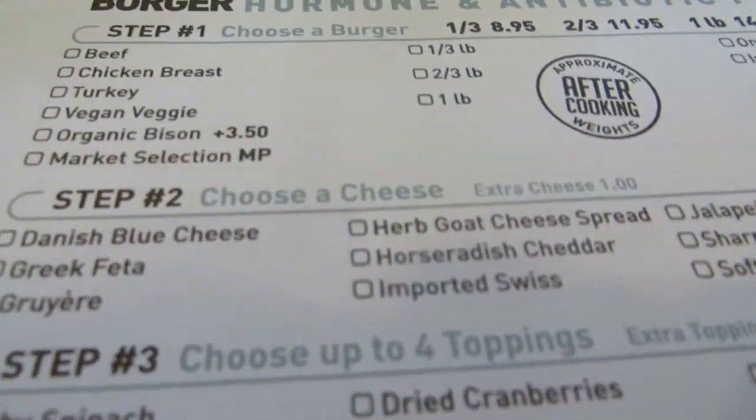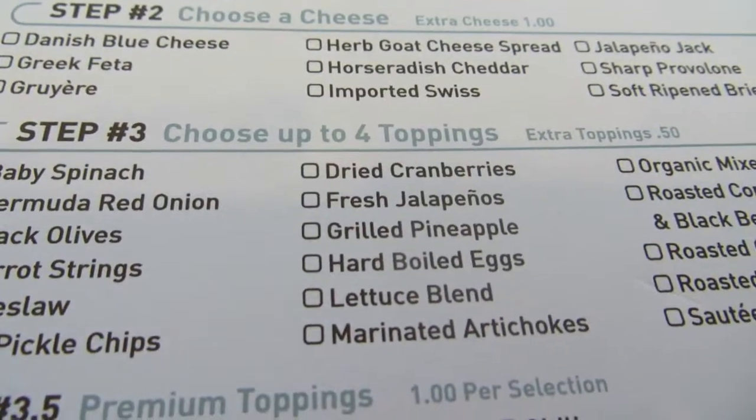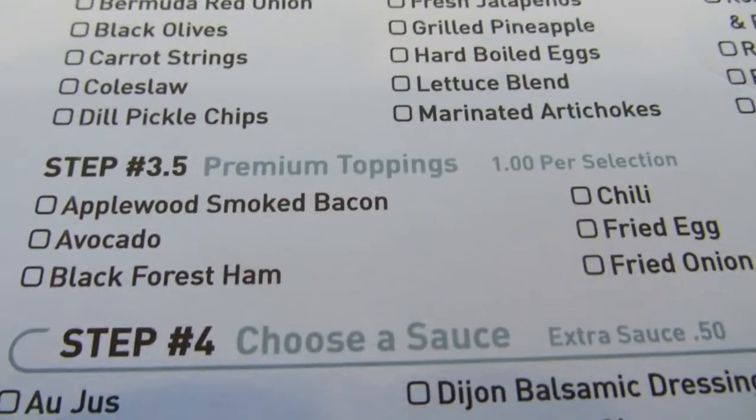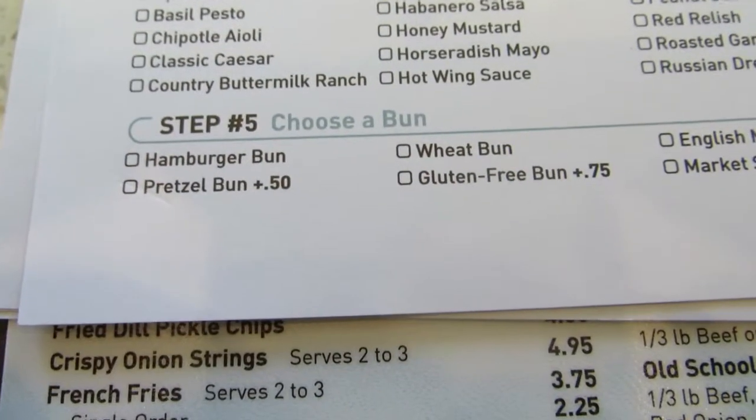Step one: use a burger. Step two: use a cheese. Step three: choose up to four toppings — extra 60 cents. And then choose a sauce. Choose a bun.